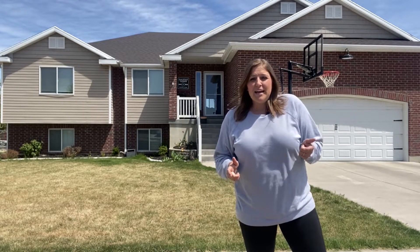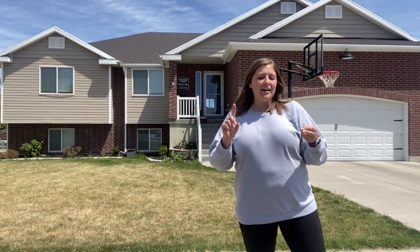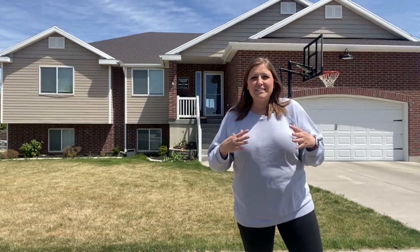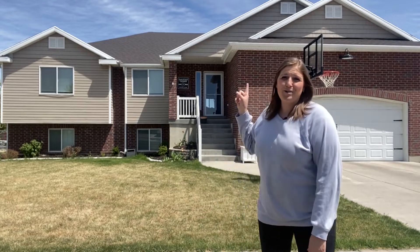We get a lot of questions about these lights so I wanted to do a walkthrough of more of the technical side of everything. Today I'm going to talk to you about the wiring, the power supply, the controller, that kind of stuff. So stick around and let's see if we can get these lights working in your home.